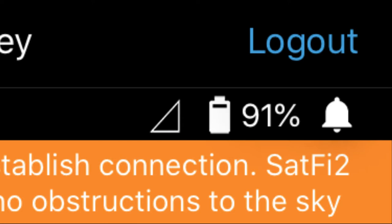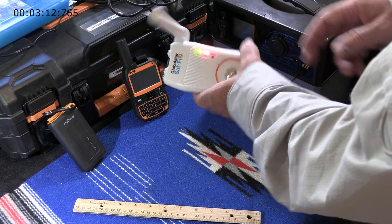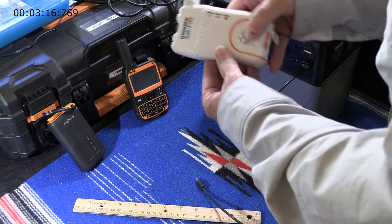Also on the unit itself, while it's charging it has a green blinking light. The light slows down and slows down. Eventually when it gets fully charged it will be a bright green and mostly stay on. Then you're at about 98% — that's the best you're going to do.